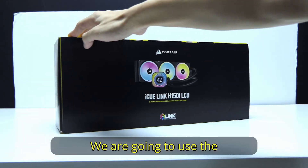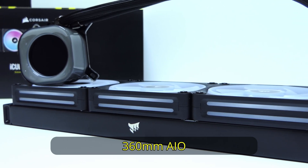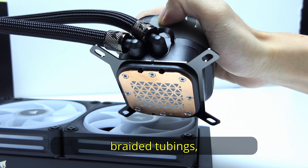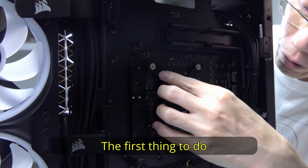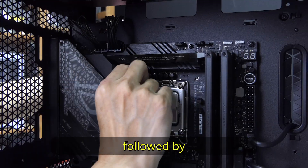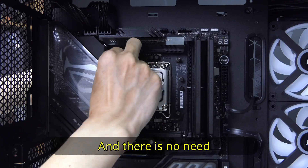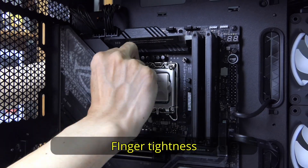Time to cool the CPU. We are going to use the Corsair iQ Link H150i LCD. It is a 360mm AIO with three QX120 fans pre-installed. It features nice chrome fittings, weighted tubing, and a 2.5-inch IPS LCD screen. The first thing to do is to install the back plate, followed by the mounting standoffs. A good tip would be to install them in a cross pattern, and there is no need for a screwdriver or wrench — finger tightness is more than enough.